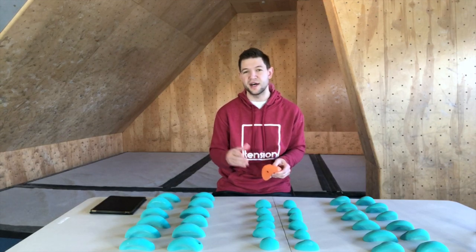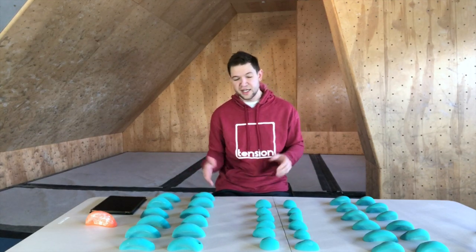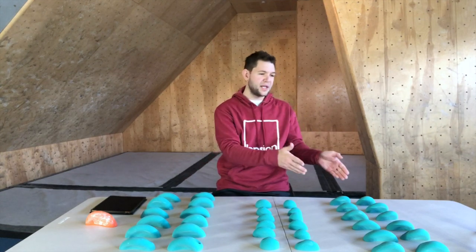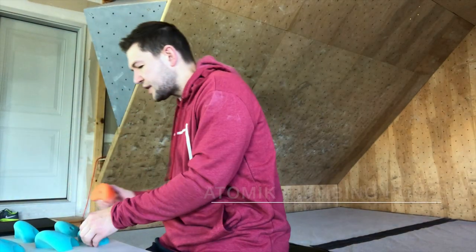I was super excited when I heard they're actually expanding their line into a screw-on series. We've got several different types of holds here: large holds, medium holds, and some foot holds. These are great, and I want to show you them a bit more close up.